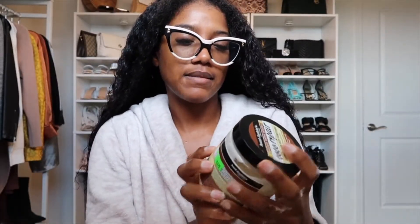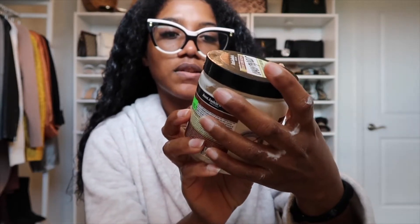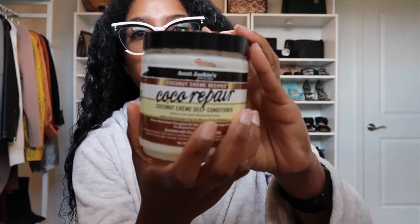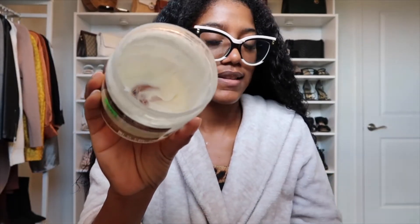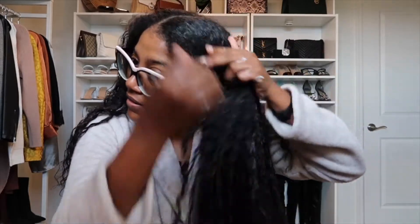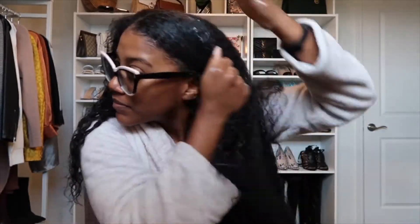Now I'm also going to apply the Aunt Jackie's Coconut Cream deep conditioner. I like to add this to my hair and I don't wash it out — you can see I've used quite a lot. I'm gonna apply it to my hair. Make sure you get it on your roots, because this is going to help with slicking your hair back — you want a nice smooth top. Get that on your edges too.